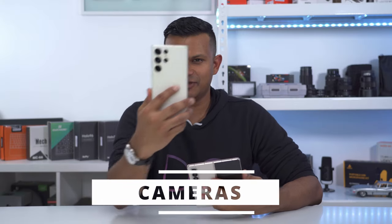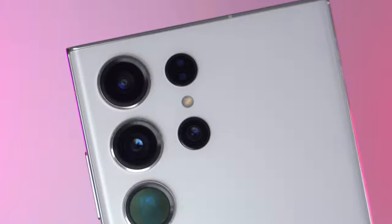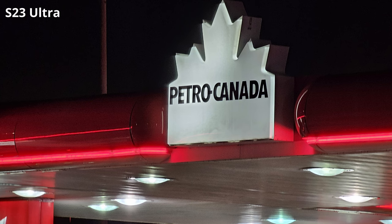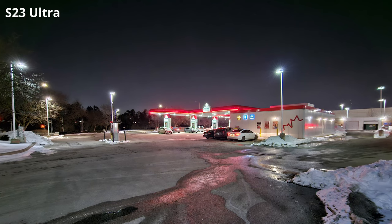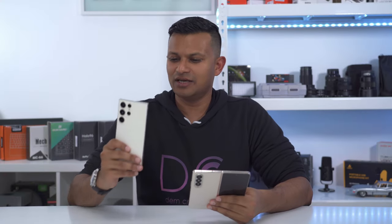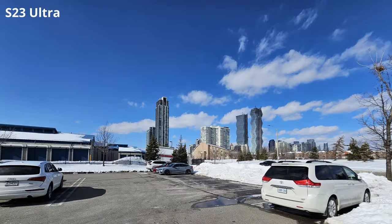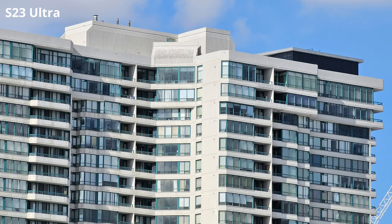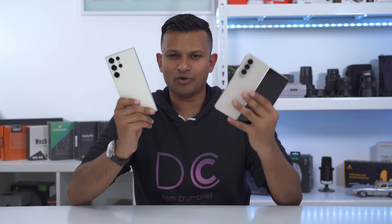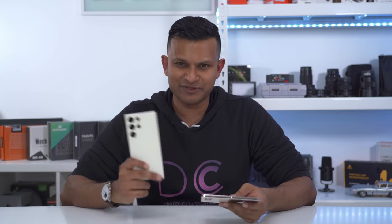The S23 Ultra is the clear winner when it comes to cameras. Not only does it have that new 200 megapixel shooter, but it also has an f1.7 aperture, so it lets more light in for better low-light performance. Maybe there's not enough of a difference to you, especially if you don't do a lot of low-light photography, to really warrant the use of an S23 Ultra. But for me, this covers pretty much every type of shooting situation — ultra-wide all the way into telephoto. With the Z Fold 4, you're really capped. The other thing is you can now shoot 8K 30 with the S23 Ultra.